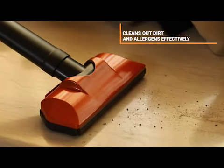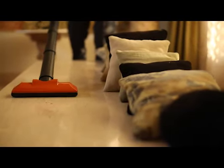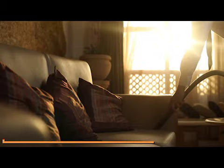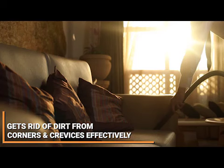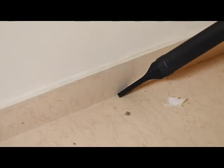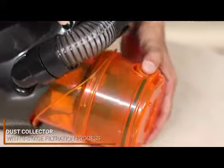The floor brush accessory cleans and sucks out dirt and allergens effectively and effortlessly. The crevice nozzle gets rid of dirt from corners and crevices which are inaccessible. This accessory can be used on the suction end as well as the blower end.